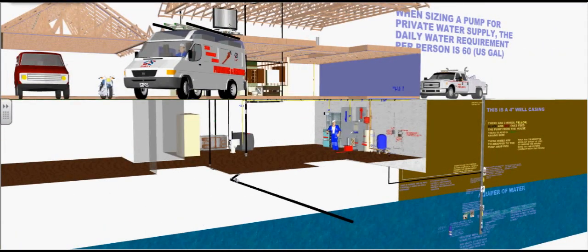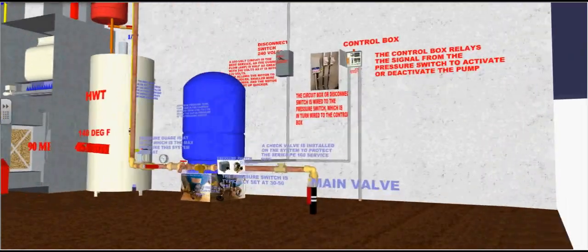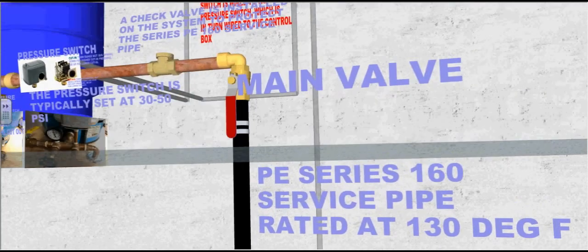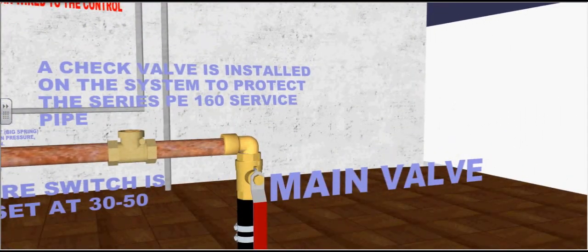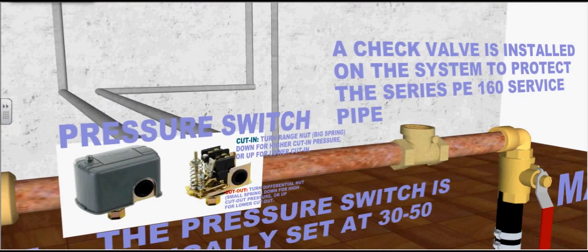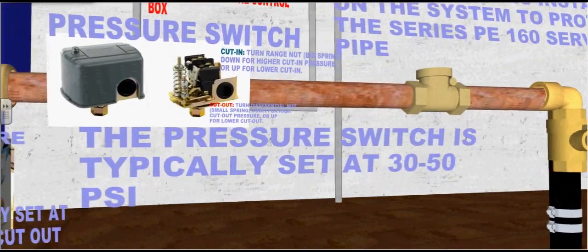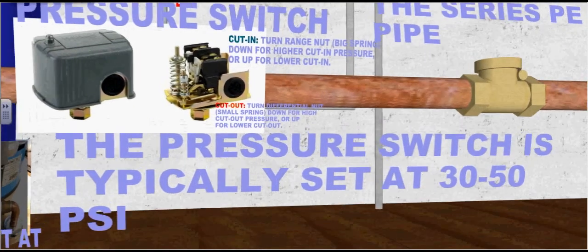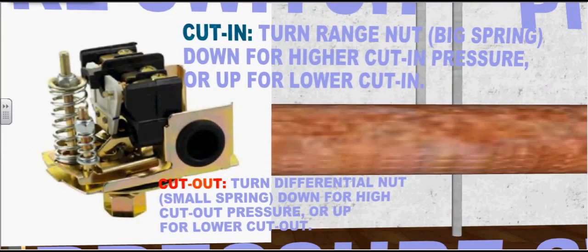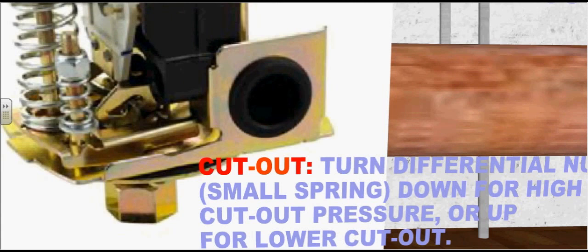Now we will go into the mechanical room and follow the polyethylene pipe, which is double clamped to the main valve. A check valve is installed on the system to protect the series 160 polyethylene surface pipe. A pressure switch is installed, typically set at 30 to 50 PSI. To adjust the pressure switch, go to the big spring — the cutting spring. Turn the range nut down for higher cutting pressure or up for lower cutting pressure. Adjust the small spring by turning the differential nut down for high cutout pressure or up for lower cutout pressure.